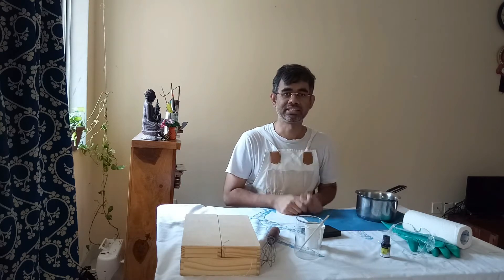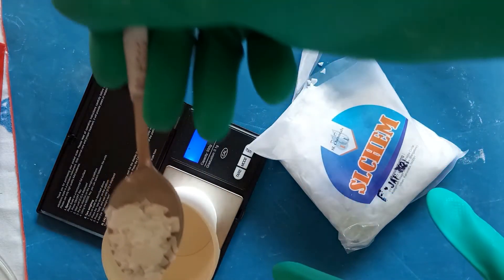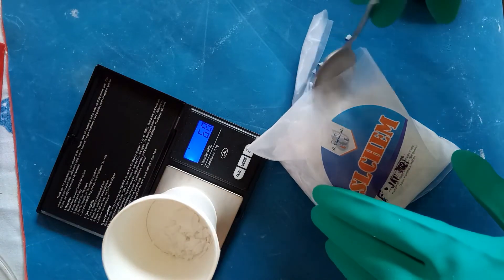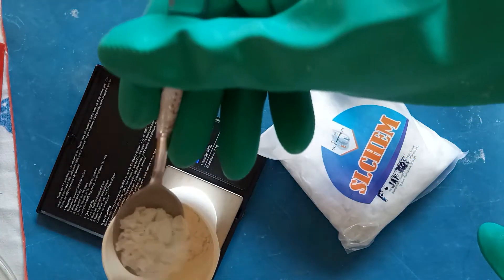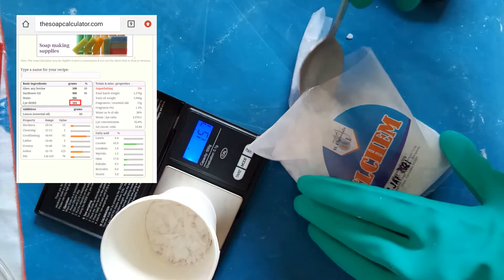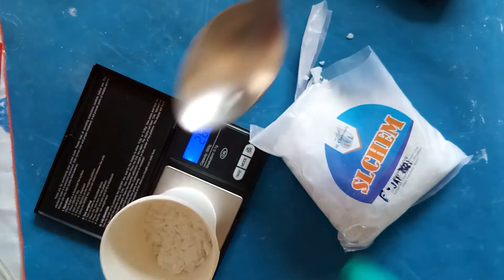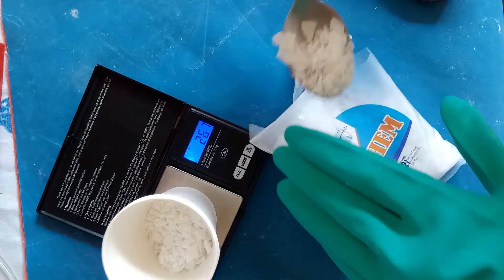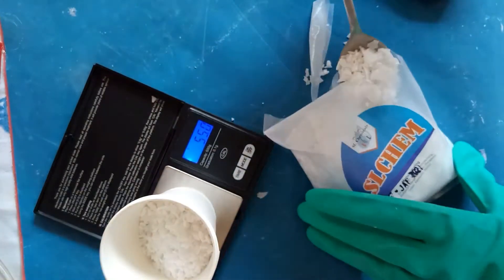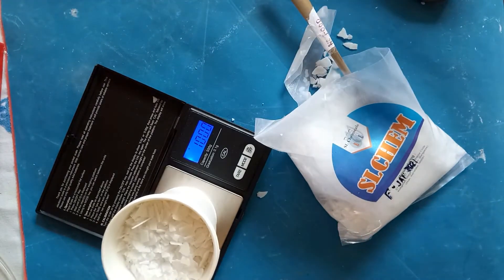Soap is made by reacting a mixture of different oils with a strong base like sodium hydroxide or potassium hydroxide. Here I'm using potassium hydroxide and I'm targeting about 184 grams — that's the measurement I got from the soap calculator. You'll notice I'm wearing rubber gloves and eye protection because this is some nasty stuff. That's 100 grams and I need to measure out another 84 grams.